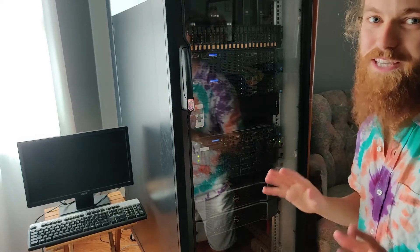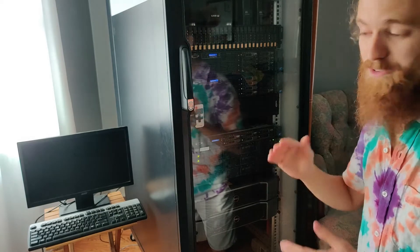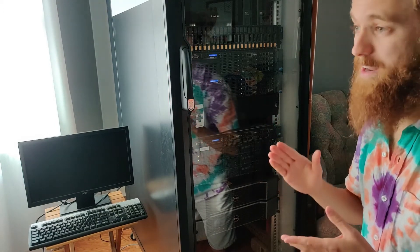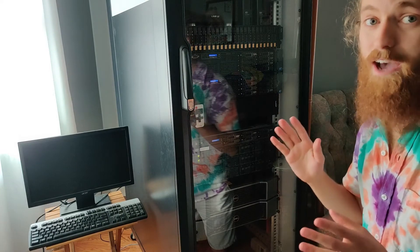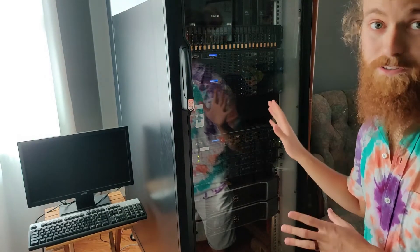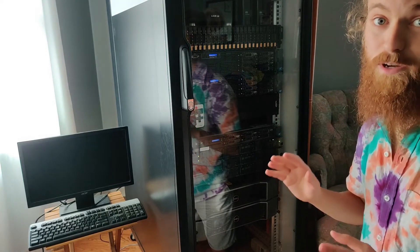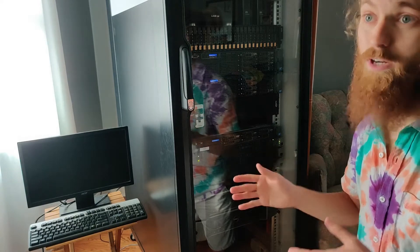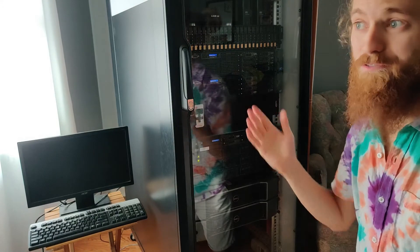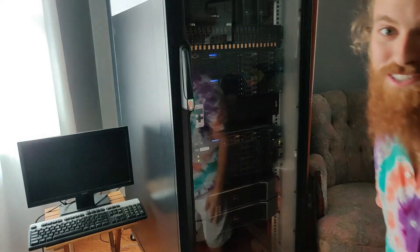You can't even begin to imagine what it sounds like when the fan actually dies, because it turns all seven of the other fans to max. I came in the house that day and seriously thought the rack was on fire or something — it sounded insane. And I felt terrible for my cat and dog that had been trapped in the house all day with it. Take care everybody, thanks for watching.